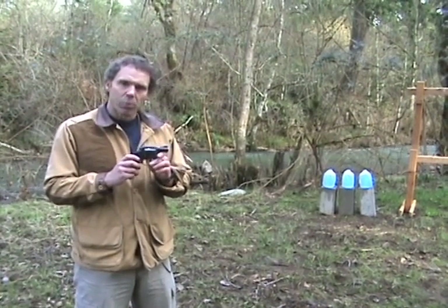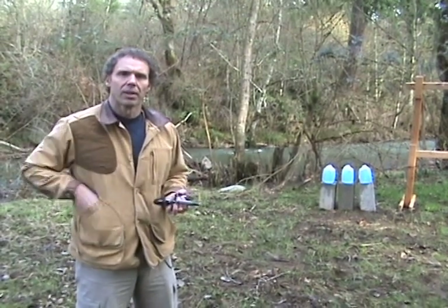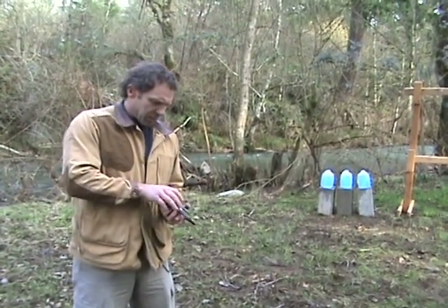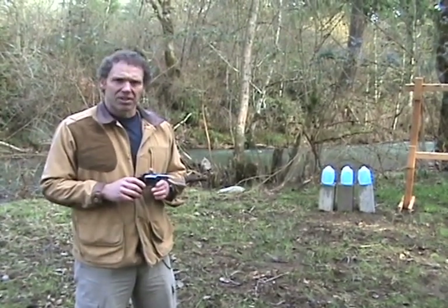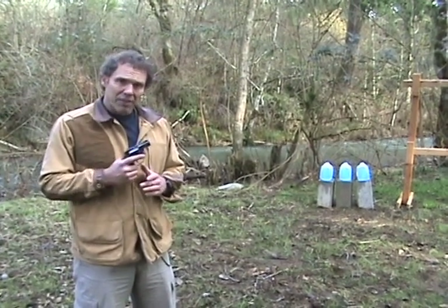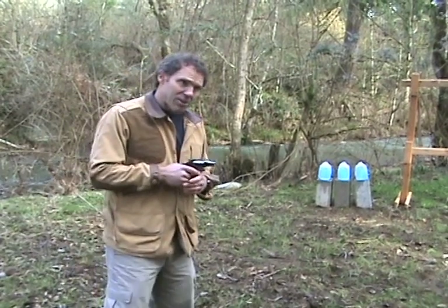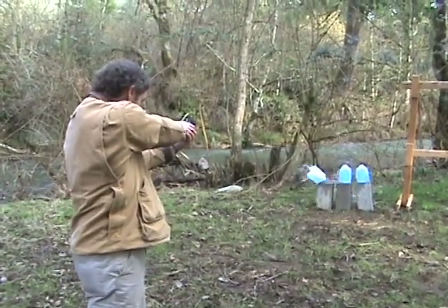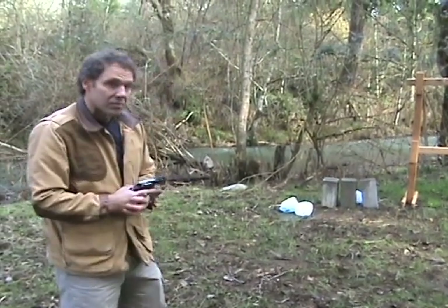This is a Smith & Wesson Model 36. It's a five-shot .38 special revolver. There are lots of revolvers like this on the market. The Smith & Wesson Model 36 is pretty much the basis by which all the others are judged. It's a lot more powerful than those little automatics and those little tiny revolvers we showed you, so we switched to bigger targets. As you can see, this gun packs a lot more punch than a lot of the other mini guns.